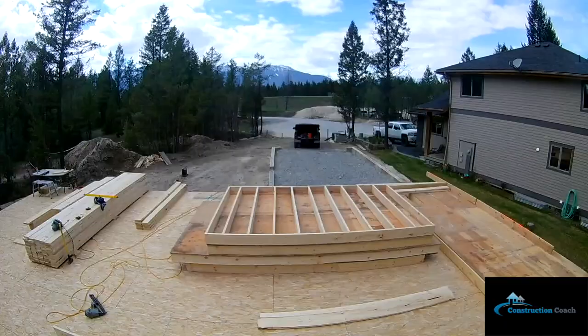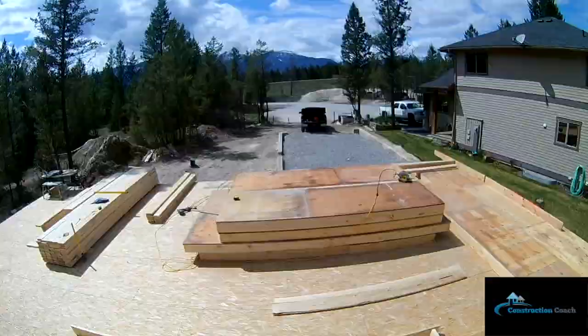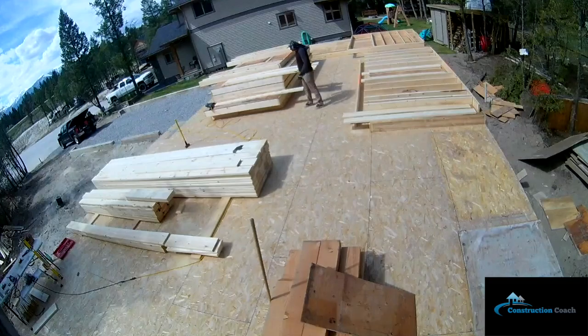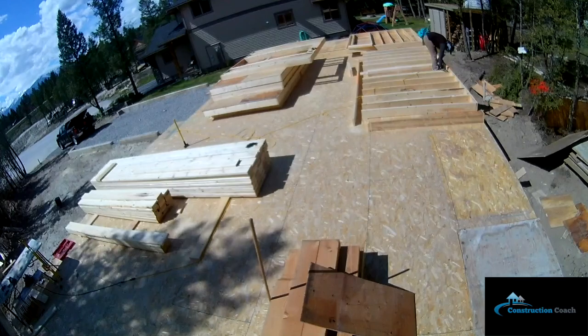There I am sheeting those main floor walls. What's very interesting is I had to build all the walls in the correct order to be stood up by the crane, so as I build each wall panel I'm also making sure they're in sequence.